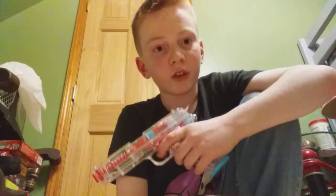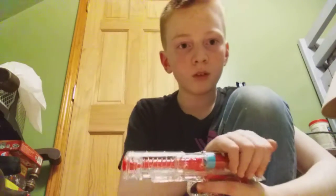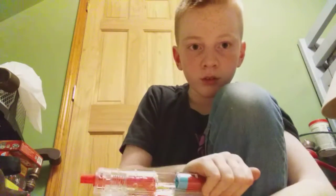On most toy guns you don't see this — it's actually got some safety. Now I did this and it's got a bullet in it now.